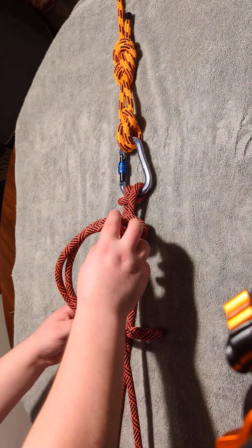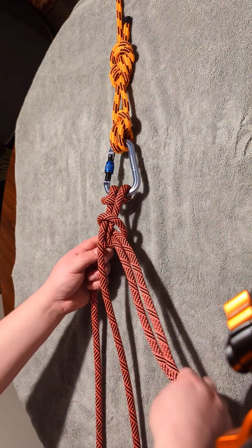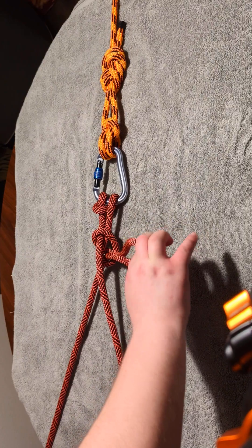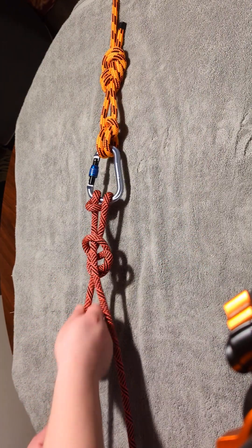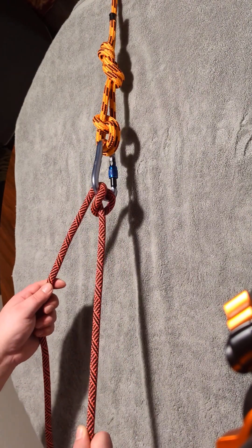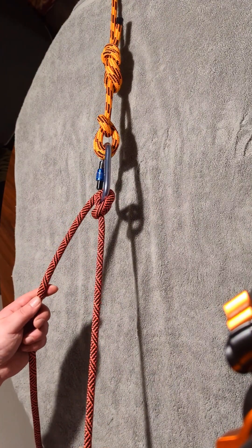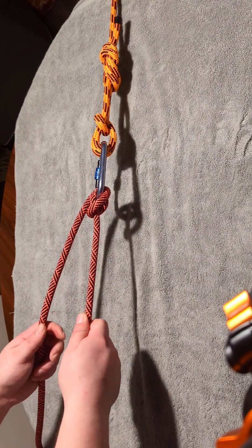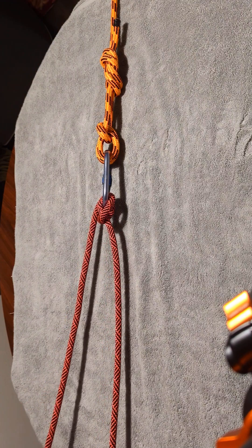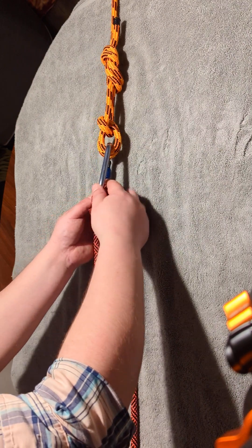By communicating to someone up near your anchor that you need more rope, they can take this, undo it, and then carefully bring this through. And then they can yank it out, and voila, they can give you more rope — they can belay you down, basically. That's really great for rescue purposes too; it helps you in a rescue situation. Rescuers are going to be happy if they see something like this as far as your setup.